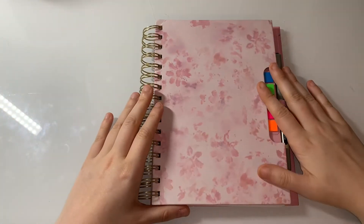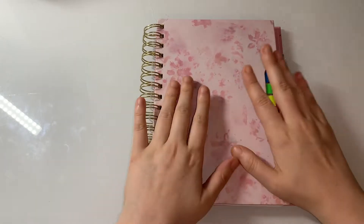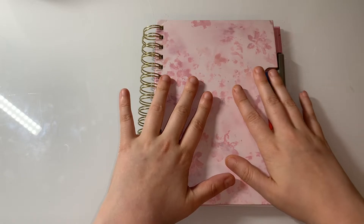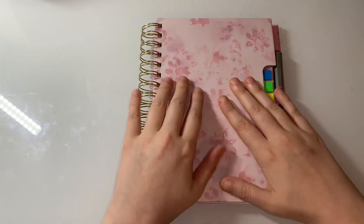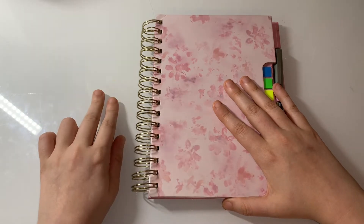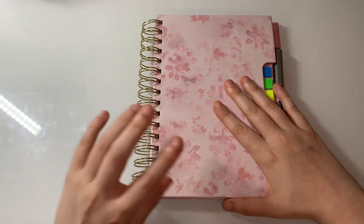Hi everyone, welcome back to my channel! Today is everybody's favorite time of the month — it's what I've completed in the month of August 2022. In this video I'm going to show you my empties, my WIPs, body colors, whatever I'll do next month, then complete the pages, and then the wrap up.